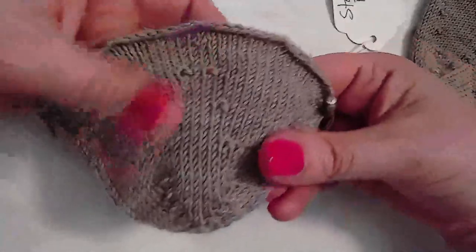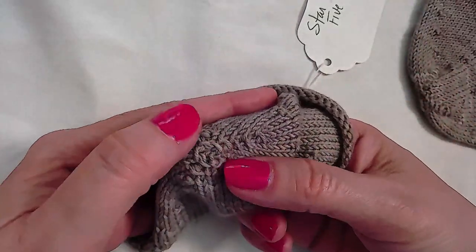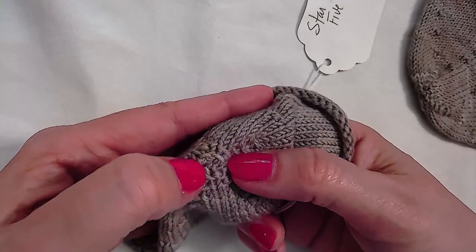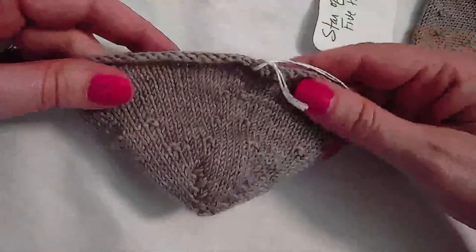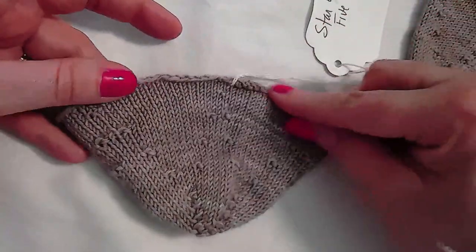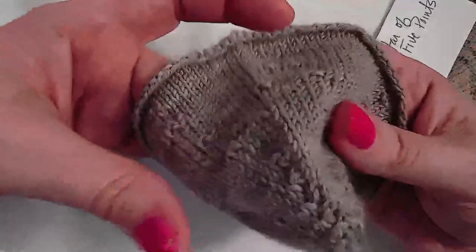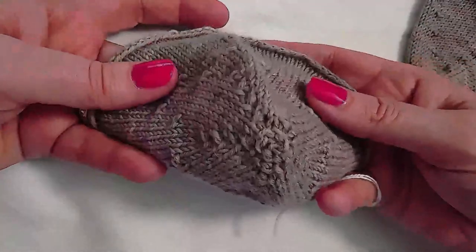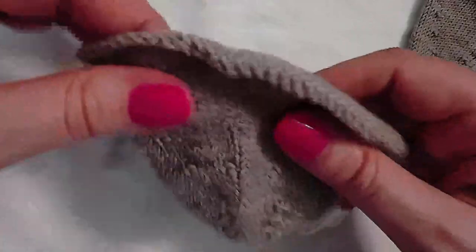It transitions to decreasing every round towards the end for a faster decrease rate at the tip of the star. There is no Kitchener needed — the tail is pulled through the remaining stitches. It's a very attractive toe but requires 80 stitches at the start, and it might be modifiable as long as there are a multiple of five stitches.